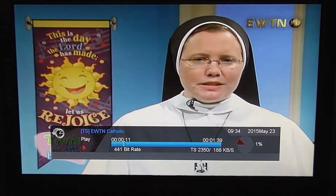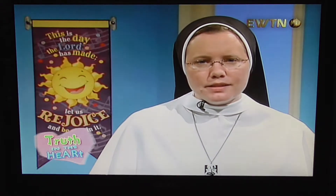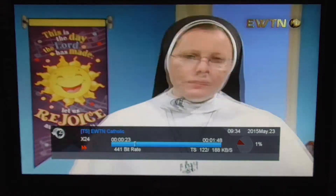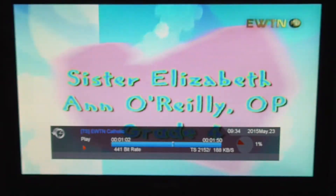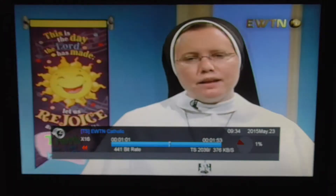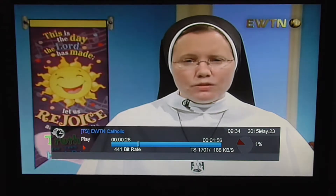I'm about a minute behind live TV now. So what you can also do at that point is fast forward through it at different speeds, and press play. Or you can rewind through it at different speeds and press play. You can see it's actually fairly smooth.